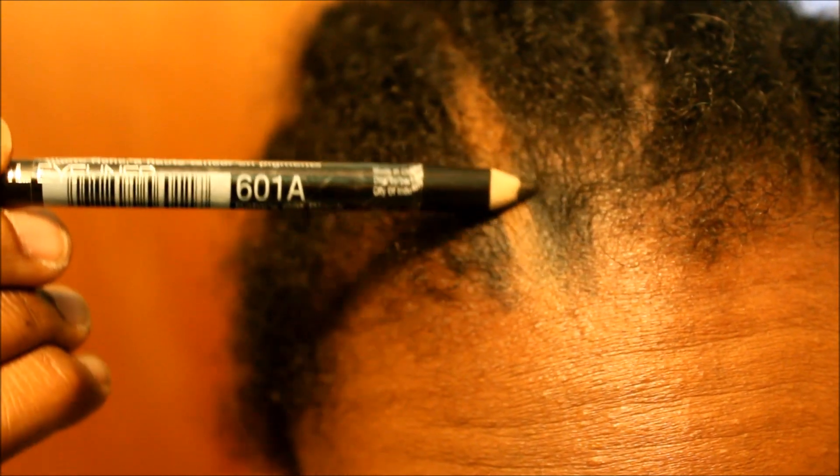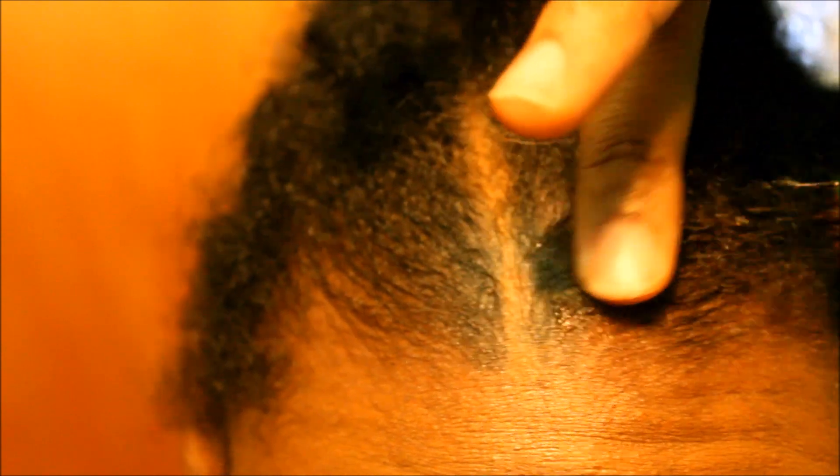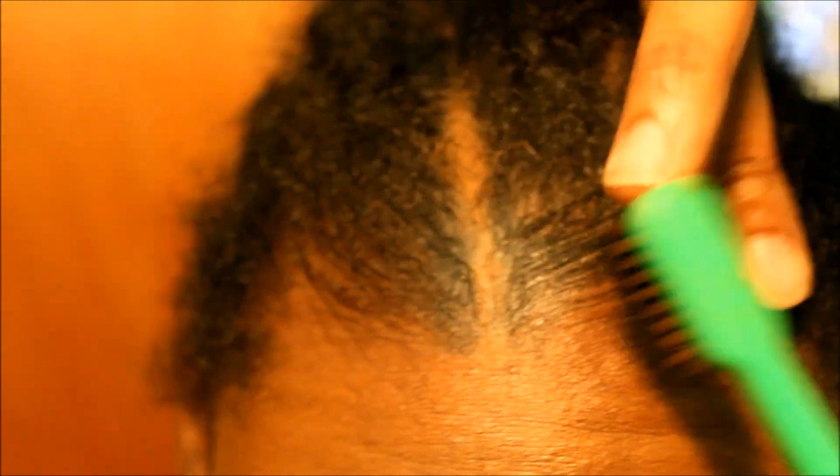Take some gel on your toothbrush and brush the part down to make it look like a natural part — not just a line. Brush it down on this side and then take some more gel and brush this part down as well. Then you're going to put your wig cap on your head.